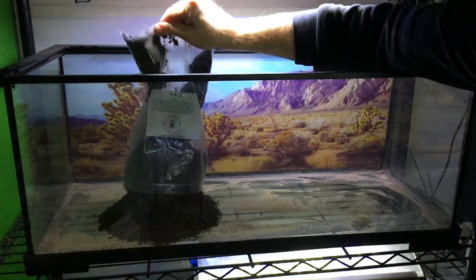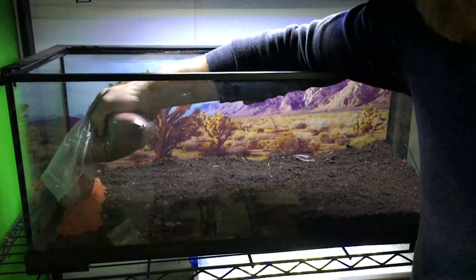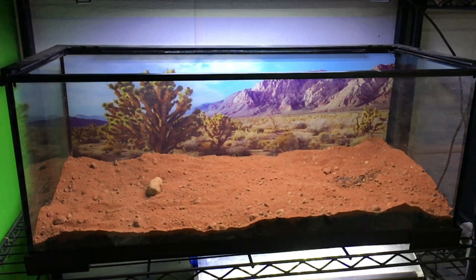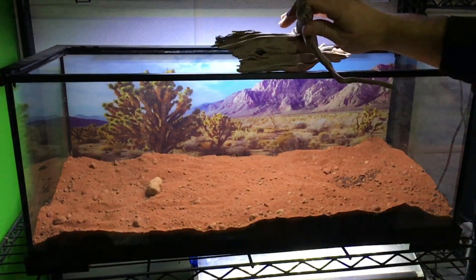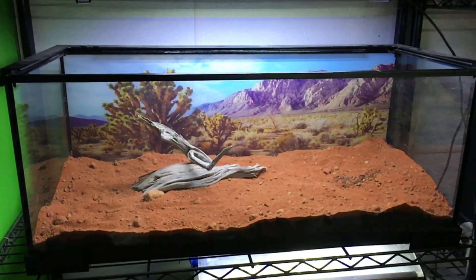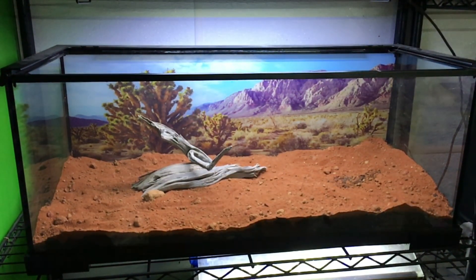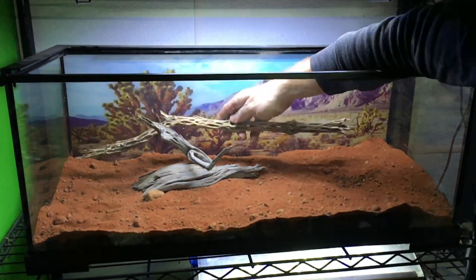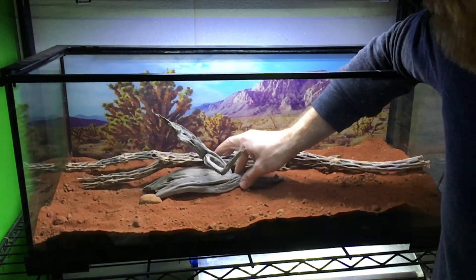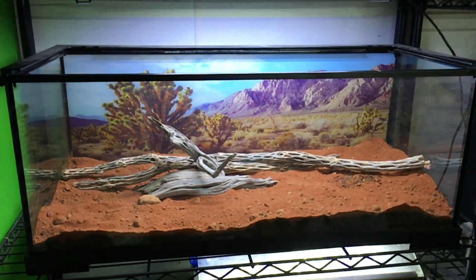Unfortunately, when I shot this sequence I thought I was shooting it in time-lapse, but I wasn't, so we'll give you an edited version. Now that we have the two-layer substrate in from U.S. Invertebrate, I'm going to put in the decor. This is all the decor that I had in the previous iteration of the enclosure — you may be familiar with it from another one of my videos. The decor consists mostly of cholla wood and sagebrush wood.